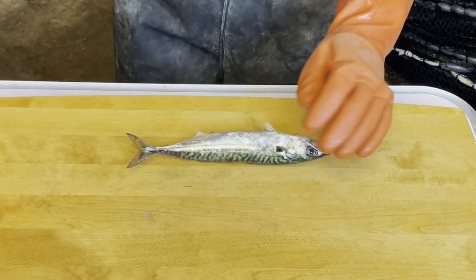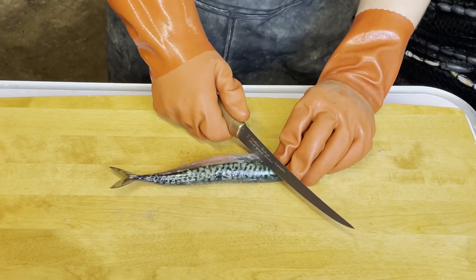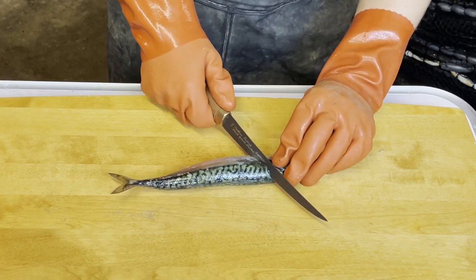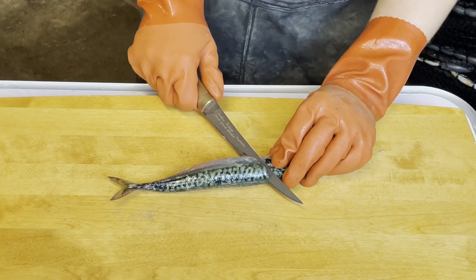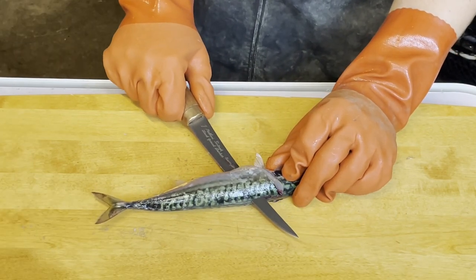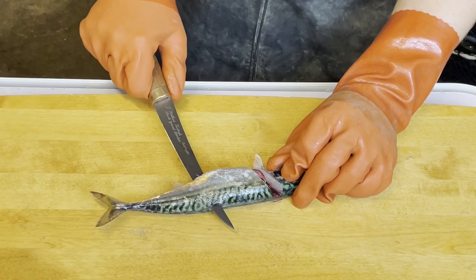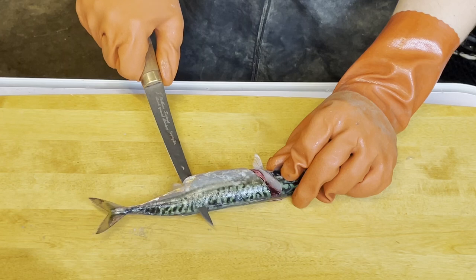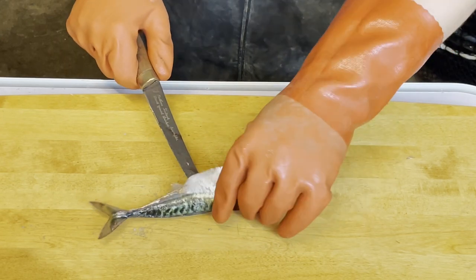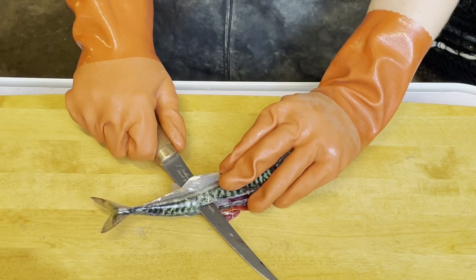I was out fishing some mackerel here so I could show you guys in practice how this knife actually works. I'm just going to make a quick fillet here. As you can see, as you slide through the skin, this one works perfectly. As we go down the length of the fish, it's very good and nice to use this knife. I almost don't have to use any strength to do this, and it pretty much follows the bones underneath without any problems at all.